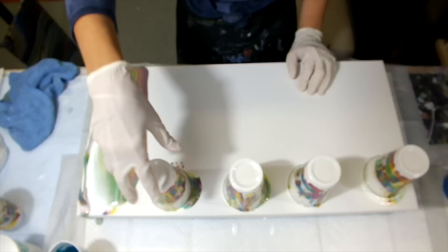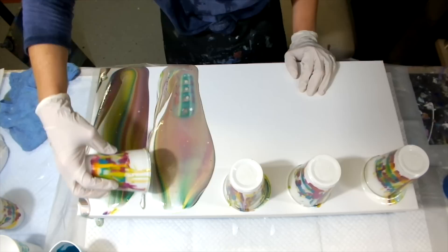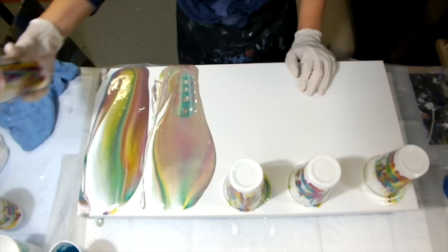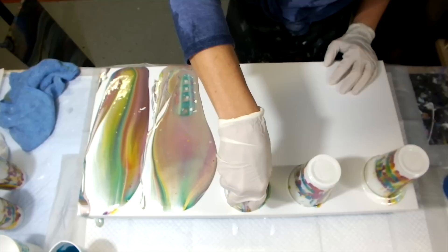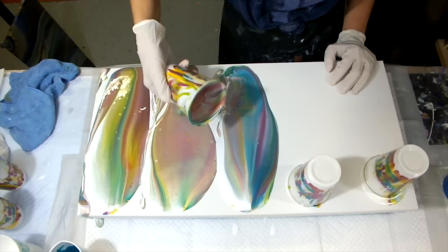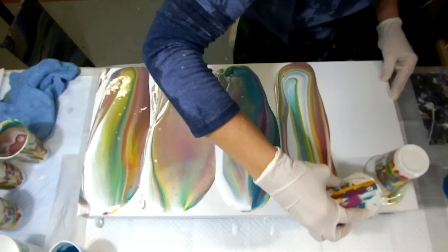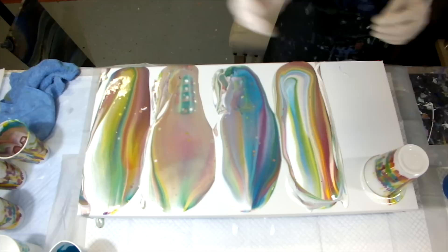Just going to get that corner while I'm over here — that always helps. Something happened — I really lifted it too high. I'll figure that out with the tilting. There we go — that's the way I like it. And candy stripes.